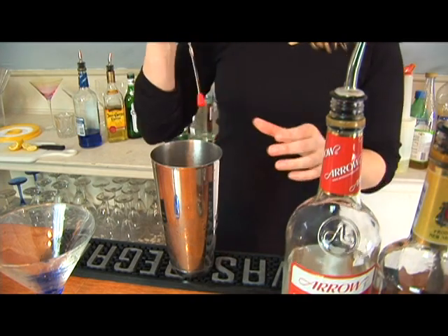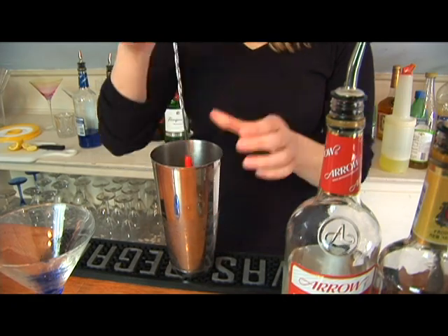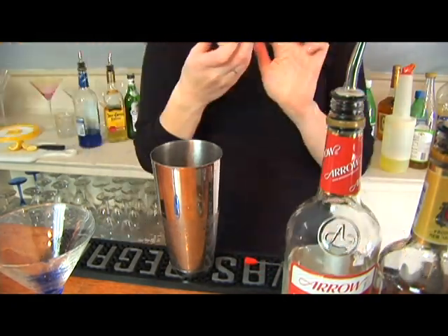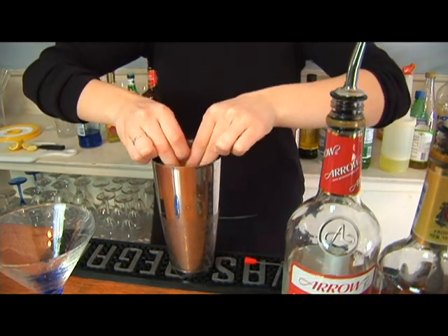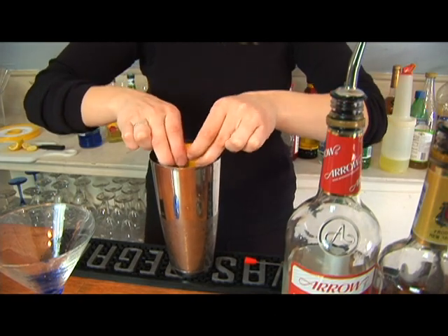And we're just going to stir this up. You don't want to forget your lemon — the other ingredient we're going to be using is the juice of half a lemon. You're just going to take a lemon and squeeze as much juice as you can out of it. It helps if ahead of time you kind of roll it on a table just to make sure the juices come out.